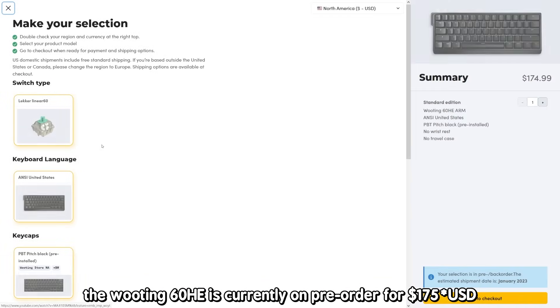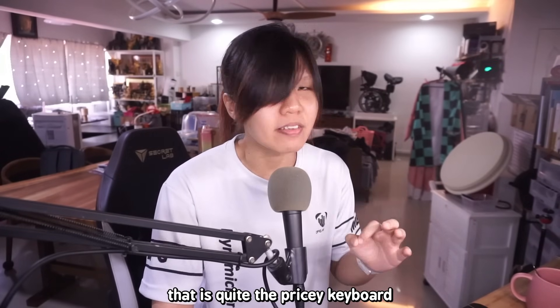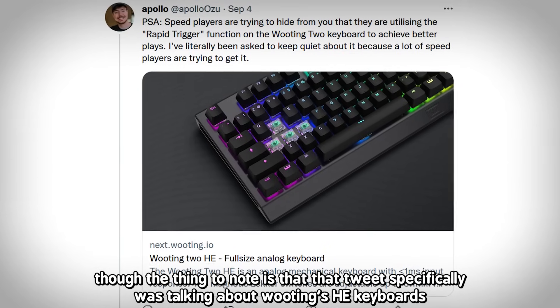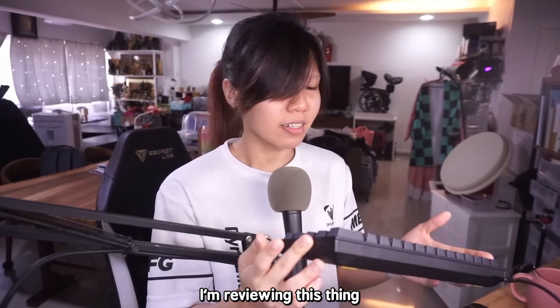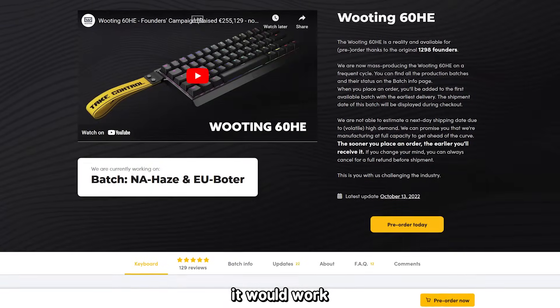The WuTing 60HE is currently on pre-order for $176 US dollars — quite the pricey keyboard. The thing to note is that tweet was specifically talking about WuTing's HE keyboards, so you don't need a 60HE for it. As long as you have one of WuTing's HE keyboards — the full-sized or the 60 version — it would work.